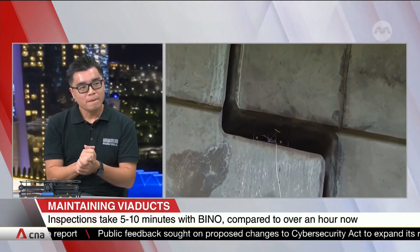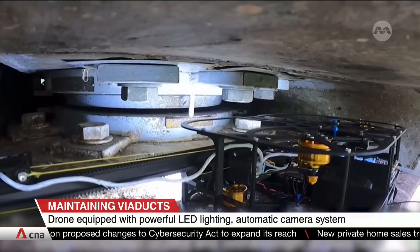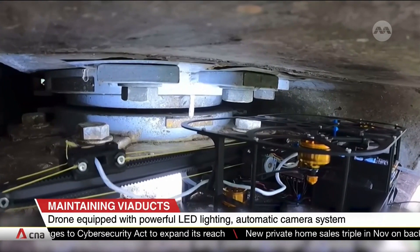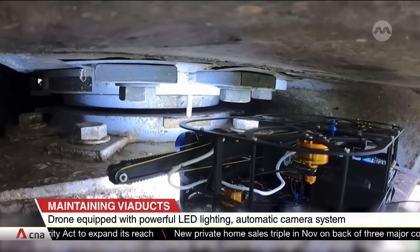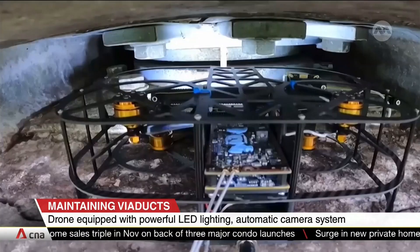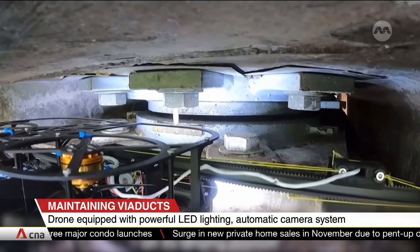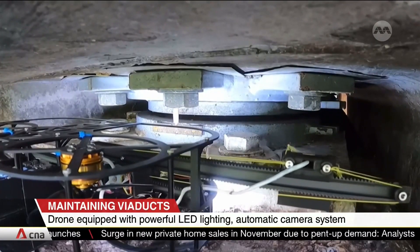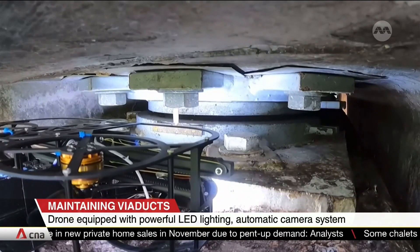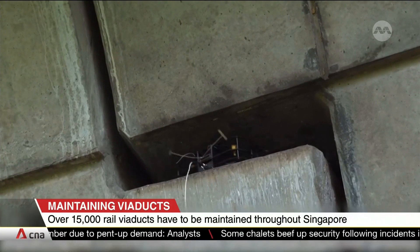But why do they have to be checked so frequently? So just like our MRT system is over 35 years old — as we get older, we need to go for health checks, check our cholesterol level, check our glucose level. Just like that, every building that gets older needs to be checked. Many of these bearings after 20 or 30 years may need replacement, and this inspection is required to determine when and where they should be removed and replaced.